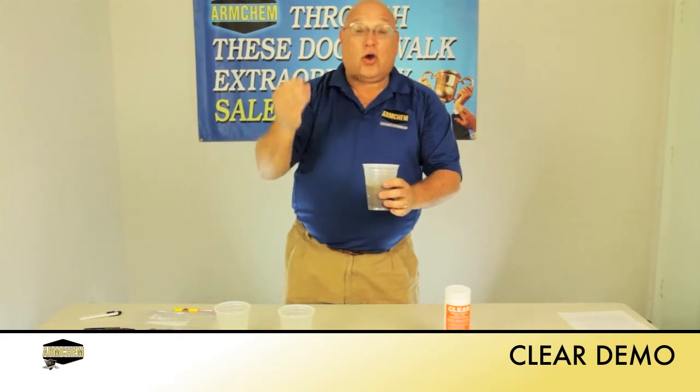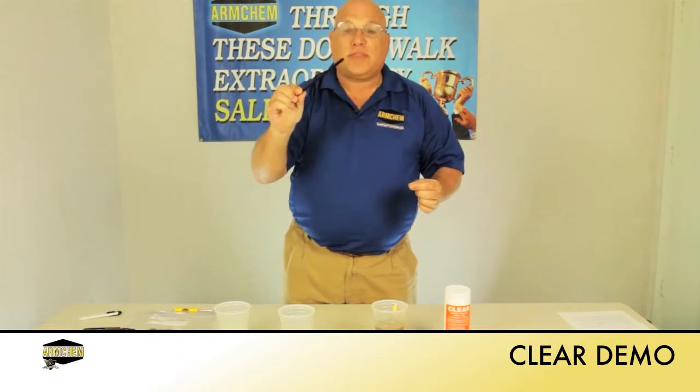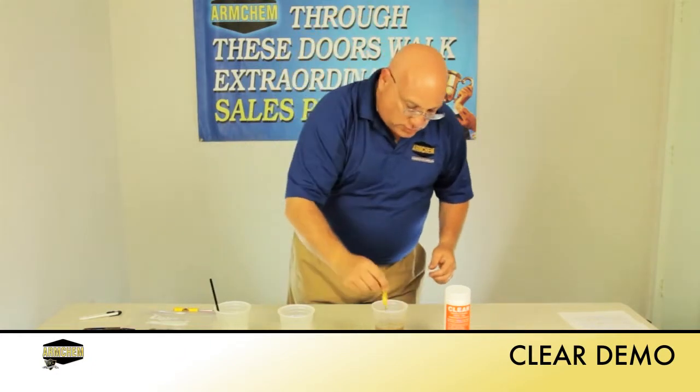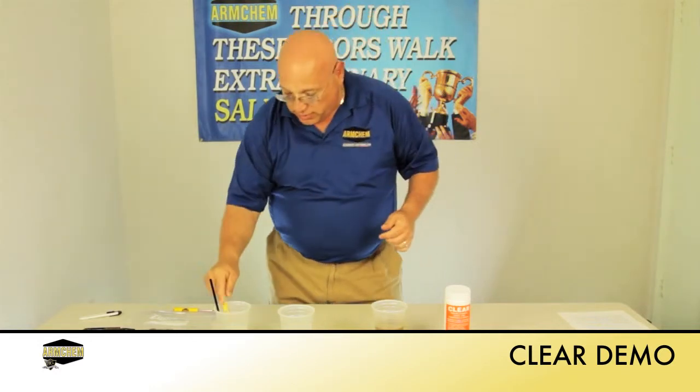In addition to that, our PVC pipe is perfect — nothing has happened to it at all. Our screwdriver is still shiny and plated, nothing happening there either.